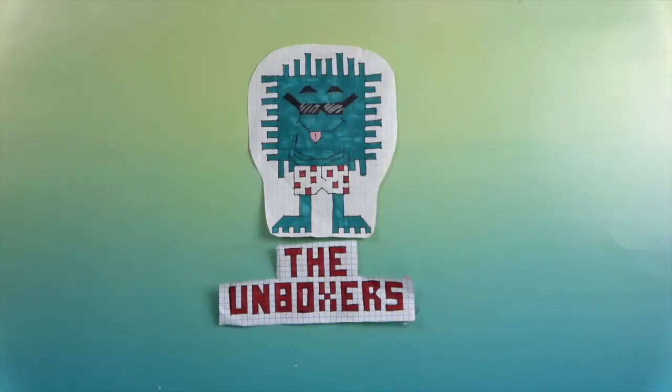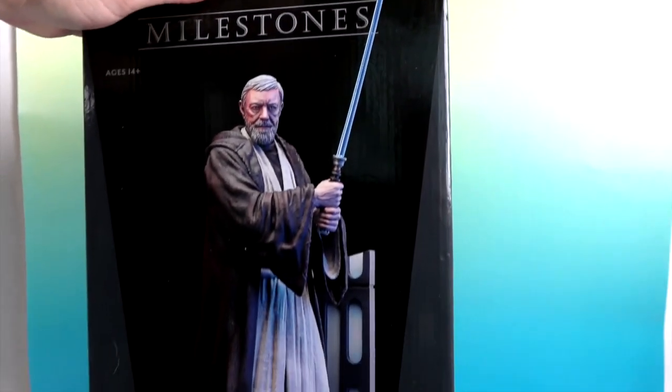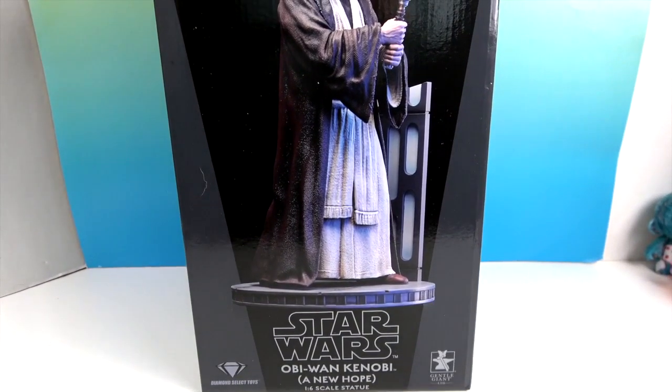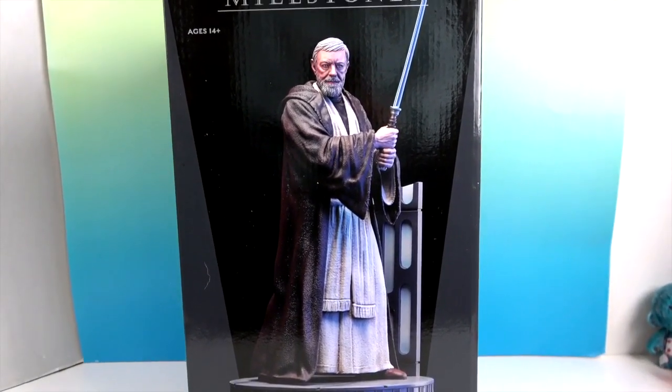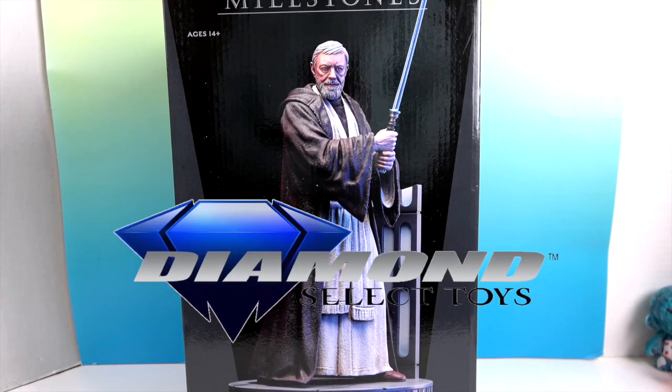Hello and welcome back to The Unboxers! Today we have an awesome resin statue of our buddy Obi-Wan. It is Obi-Wan Kenobi from the 1/6 scale, from A New Hope. You can see it is humongous in this studio. We want to say a great big thank you to Diamond Select for sending him to us for free to share with you today.